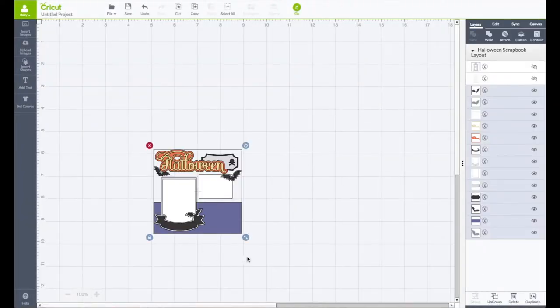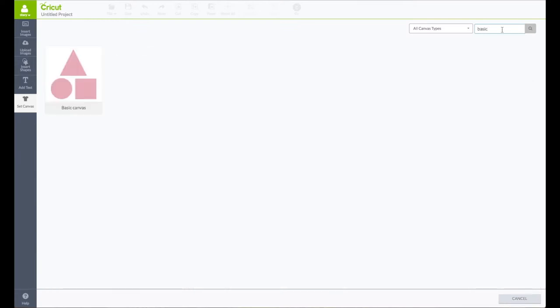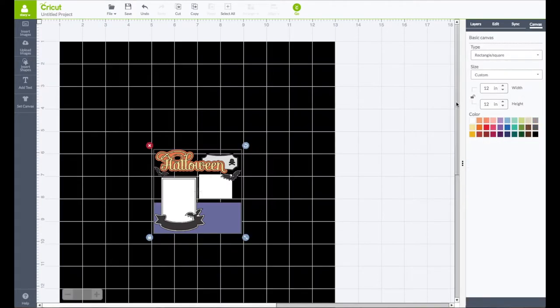I left this one pretty much the way it is in Design Space. On the left-hand side toolbar, click on Set Canvas. In the search box, type in the word "basic" — this will bring up Basic Shapes. Click on those, then right-hand side toolbar, click on Canvas. I'm going to make my cardstock piece be a black color for Halloween.